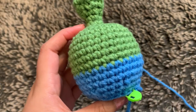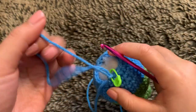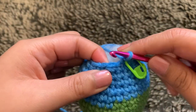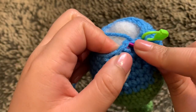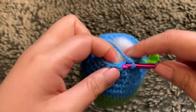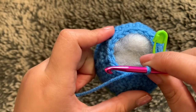At this point, once you finish that decreasing round, you can start to stuff your project. For round 16, do another invisible decrease into your first stitch — going into the front loop only — then single crochet into the next stitch. Repeat those steps until you end up with 12 stitches in total for round 16.